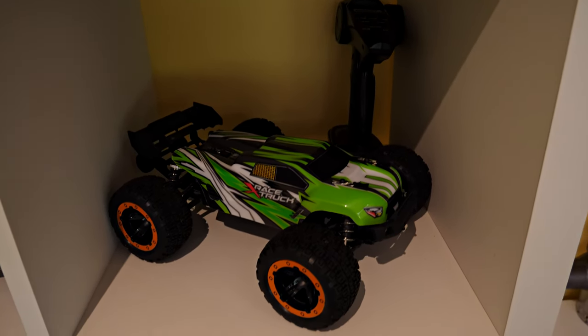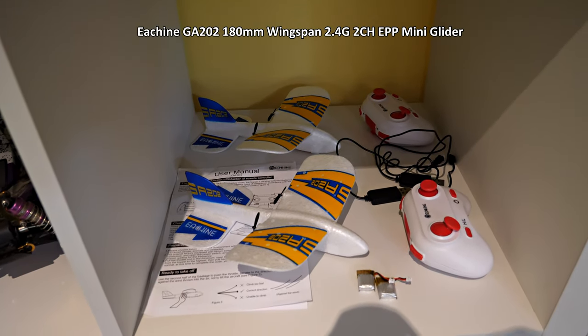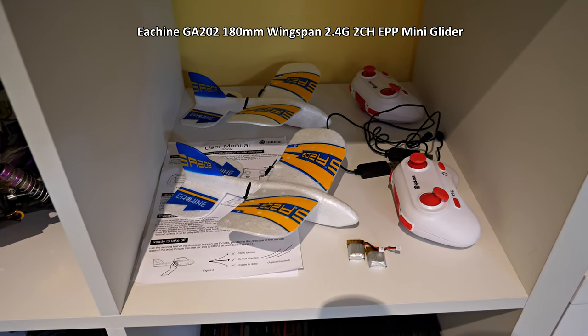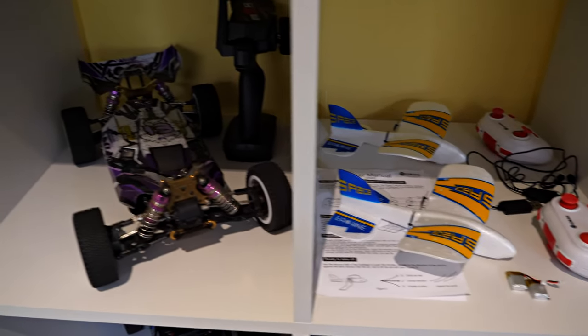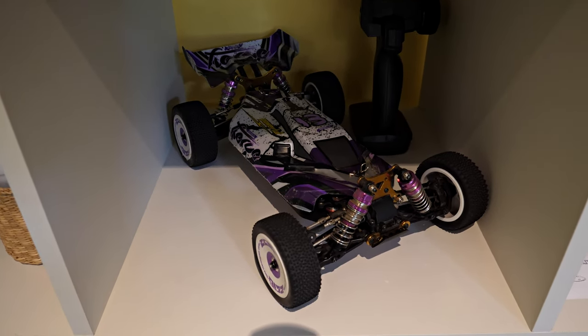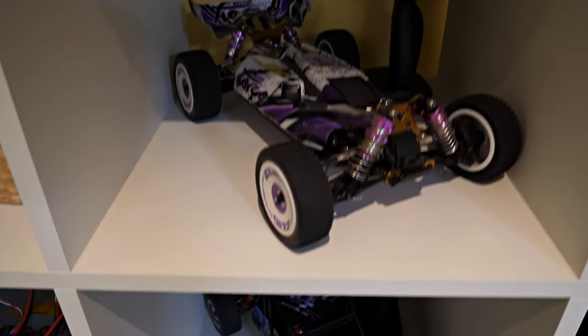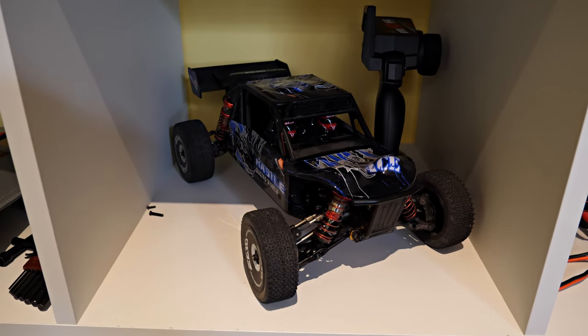Down here we have some Esheen little roughly 10-gram simple differential thrust aeroplanes for my wife and I to play with at the park. And we've got a WL Toys 124019 buggy and a WL Toys 124018 — don't you love the numbers!